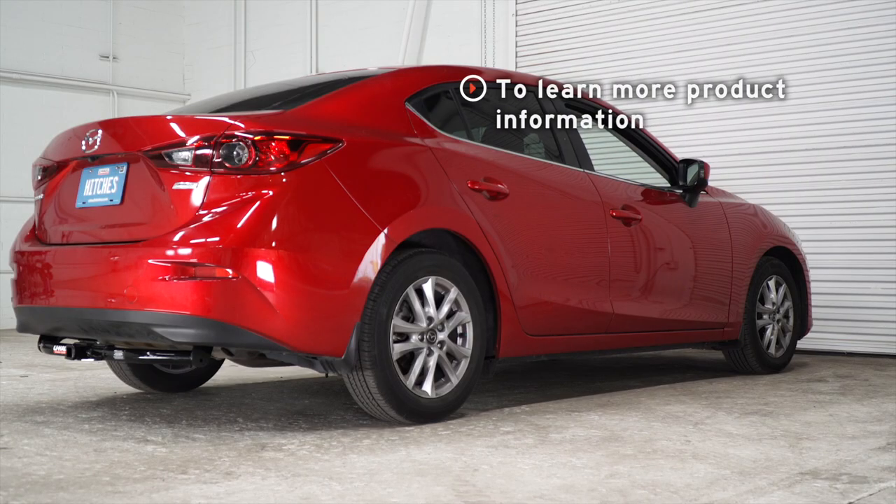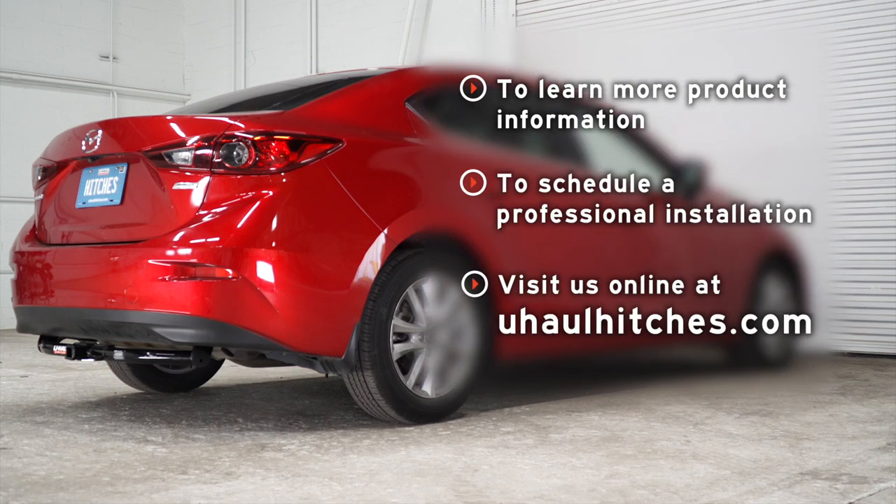And that wraps up our install. Thank you for watching. If you have any questions about the products seen in this video, or if you'd like to schedule an installation with a U-Haul professional, visit us online today at uhaulhitches.com.